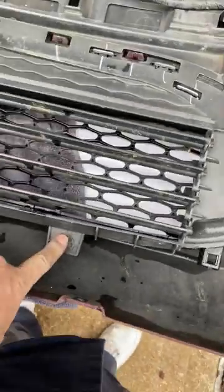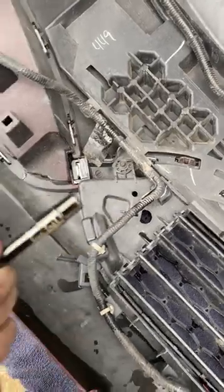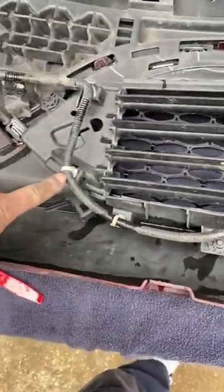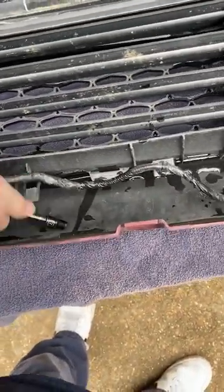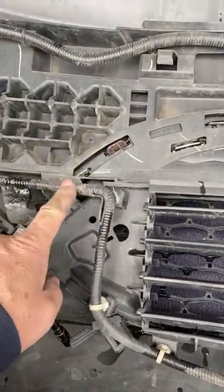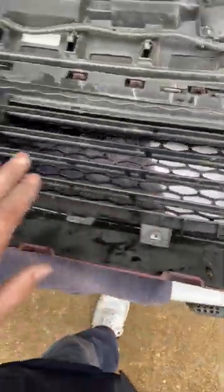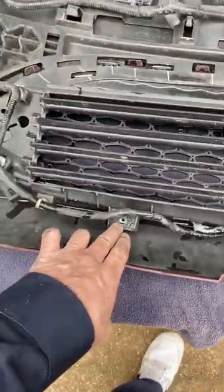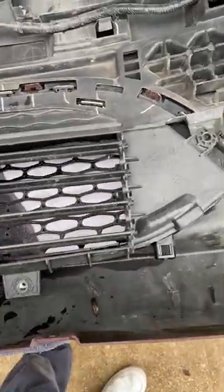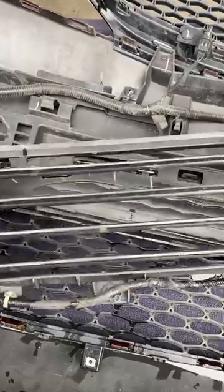To remove the shutter, there are four 7mm bolts and three small clips that pinch in — be careful not to break them, especially on the new one. The wiring harness is taped along the shutter, so you'll need to cut the tape and put new tape on later. With the four screws out, lift up on the top side and pull down, and it releases easily. Then pull up on the clips to free the harness from the old shutter.